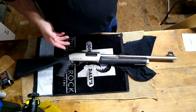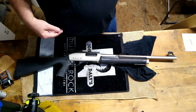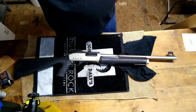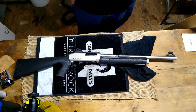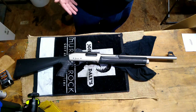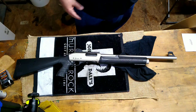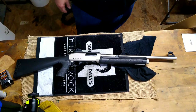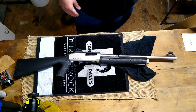Had it had the interchangeable choke tubes, this would have in my opinion been an outstanding value. Overall I'm pleased with the gun — I'm just not pleased that the description was wrong and led me to buy it. I actually had another shotgun in mind at really the same price that did come with interchangeable choke tubes. I chose this one over that one because this one already had the rail mounted and it had the pistol grip stock, where the other one was just a standard configuration with no base to mount a red dot.